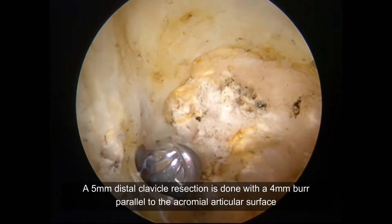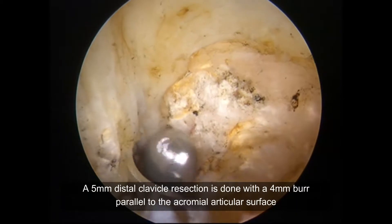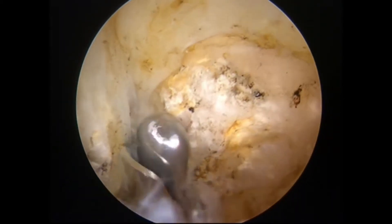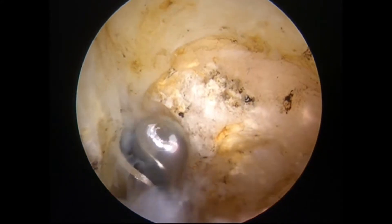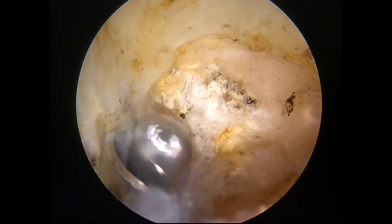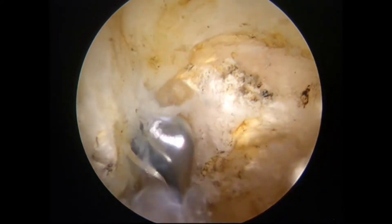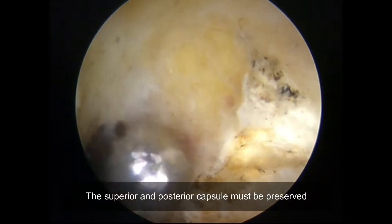A 5mm distal clavicle resection is performed using a 4mm burr, oriented parallel to the acromion articular surface. The superior and posterior capsule must be preserved throughout this step.